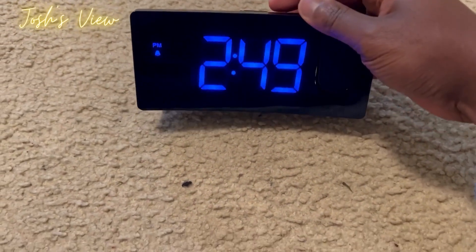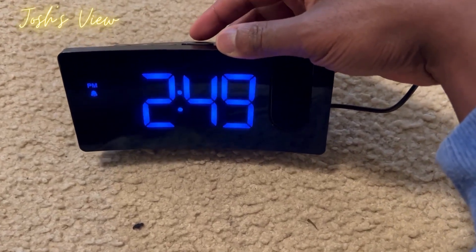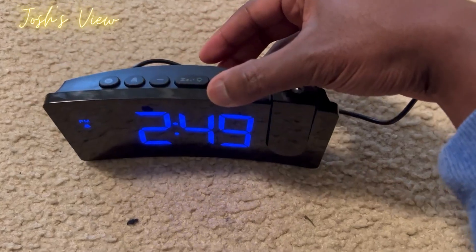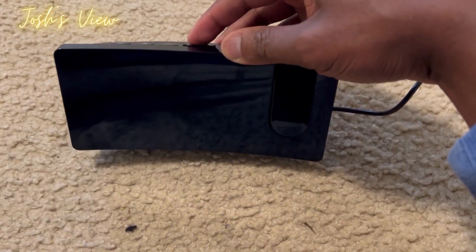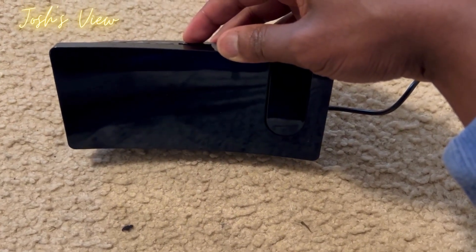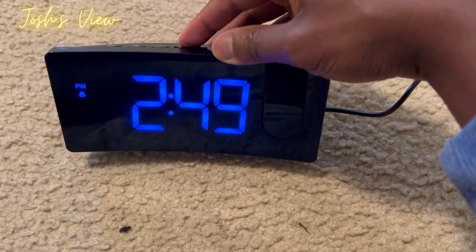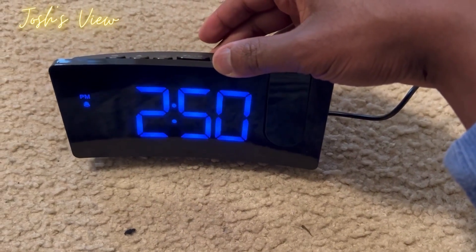Now let me show you the brightness levels on this projection alarm clock. There are three different brightness levels which you control at the very top — you just press it to cycle through. There's one, two, and then the third one as well. And I also want to show you guys what the alarm actually sounds like when it goes off.